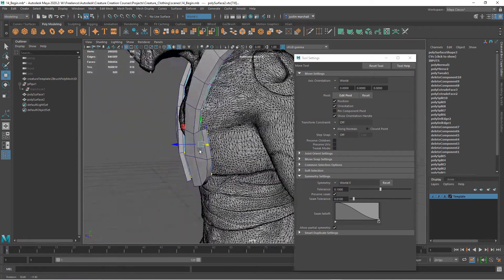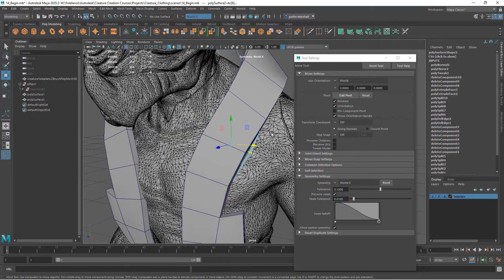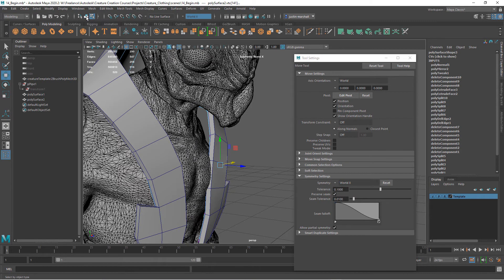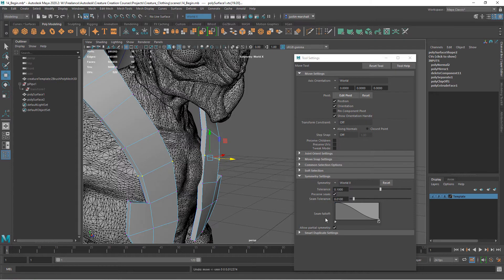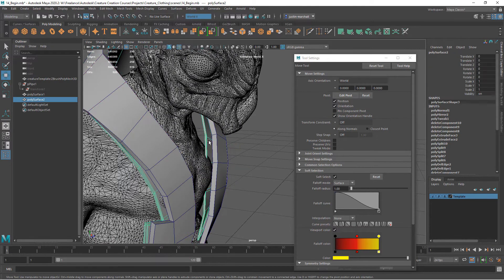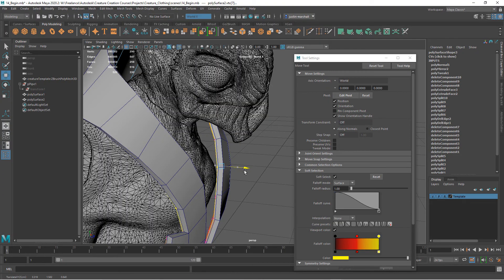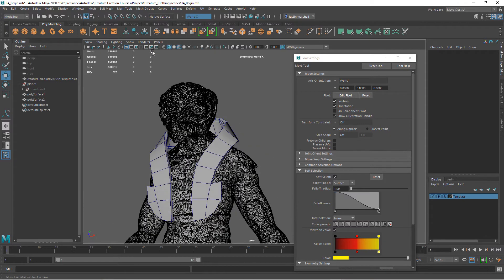Pull this back over, and you can see where it's intersecting with the chest, so we need to fix that. Come in here and pull this out. We can also turn on Soft Select — that allows you to modify things overall and gives a nice falloff. Then do the same thing here, pull this in. Turn off wireframe — there we've got kind of a base for our wood.